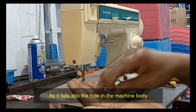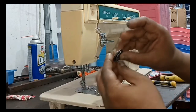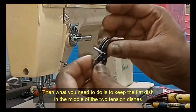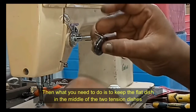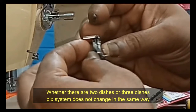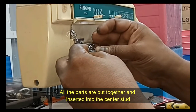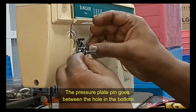Some machines have a flat dish inside in addition to the two tension dishes. In that case, keep the flat dish in the middle of the two tension dishes. Whether there are two dishes or three dishes, the system does not change — all the parts are put together and inserted into the center stud. The pressure plate pin goes between the hole in the bottom of the machine and the hole in the thread guard.